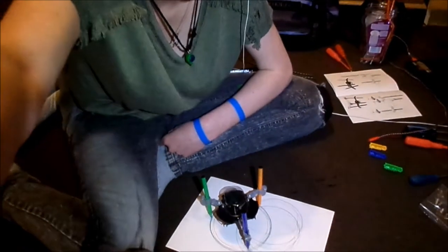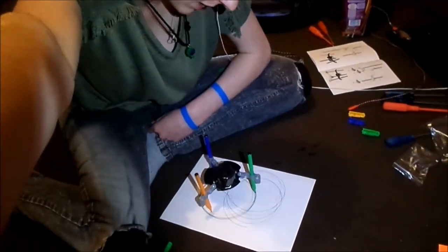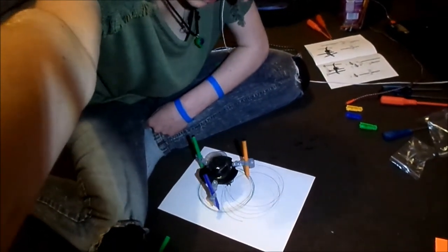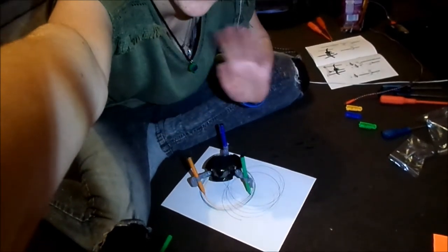There you have it — it's the amazing robot that I built. I hope you enjoyed this little random vlog. If you did, give it a like. And I'll see you in the next video. Bye!